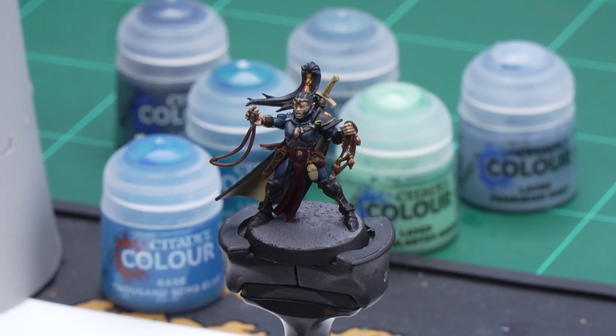Hello and welcome to this painting video. In this video we'll be taking our battle ready corset up to parade ready.